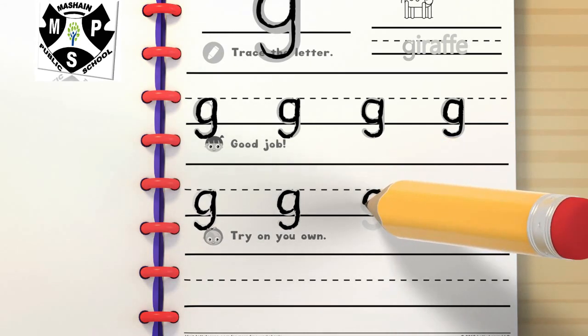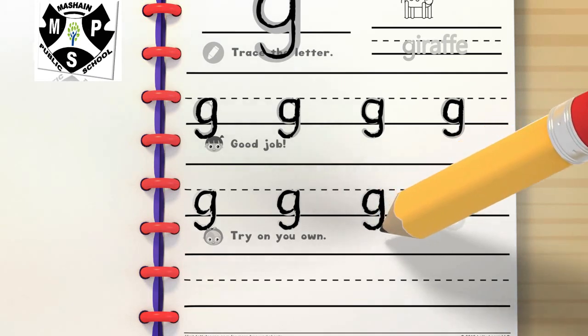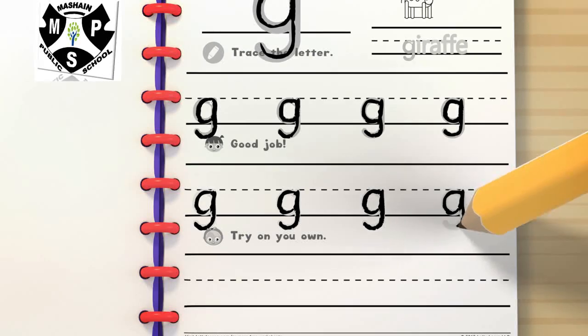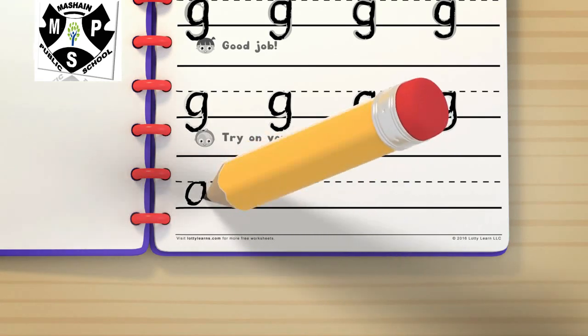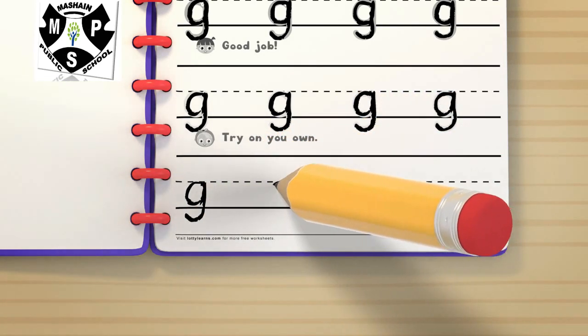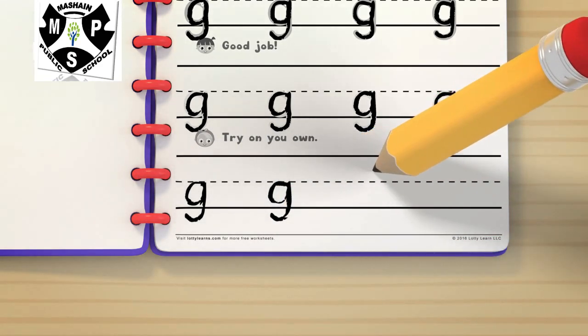One! Two. Three. Two. Two. Four. Four. Four.